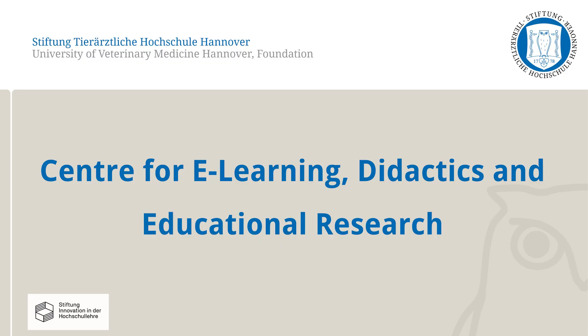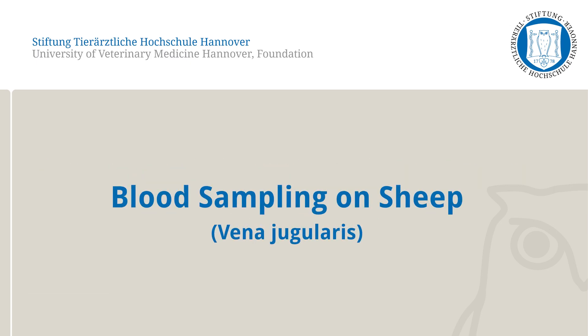In this video, the Centre for E-Learning Didactics and Educational Research at the University of Veterinary Medicine, Hanover will demonstrate how to take a blood sample from sheep from the vena jugularis. Only one of the correct methods to perform this skill will be shown here.